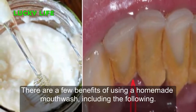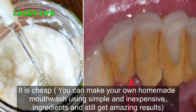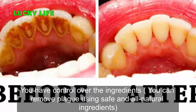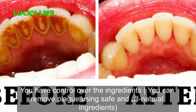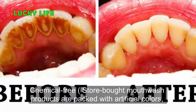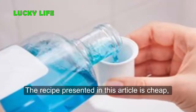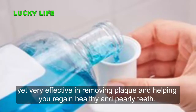There are a few benefits of using a homemade mouthwash. It is cheap — you can make your own homemade mouthwash using simple and inexpensive ingredients and still get amazing results. You have control over the ingredients and can remove plaque using safe, all-natural ingredients. Chemical-free store-bought mouthwash products are packed with artificial colors, preservatives, chemicals, flavorings, and artificial sweeteners. The recipe presented here is cheap yet very effective in removing plaque and helping you regain healthy, pearly teeth.